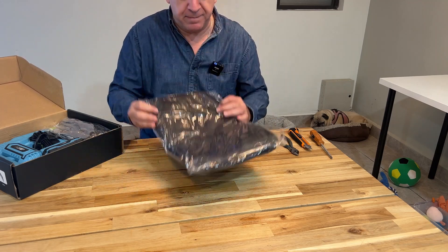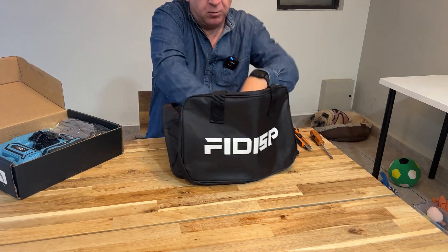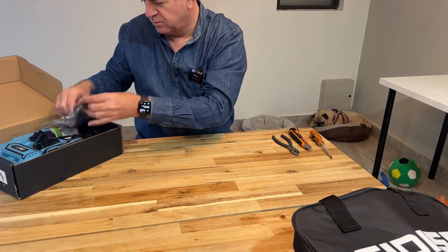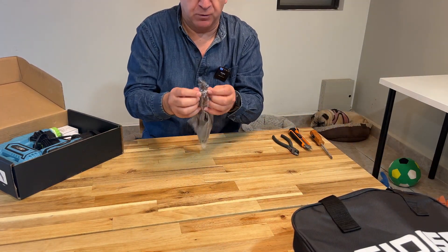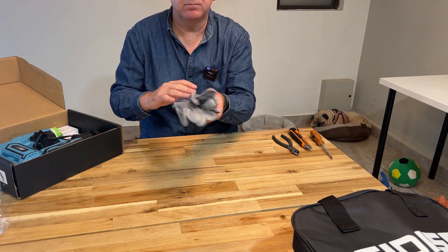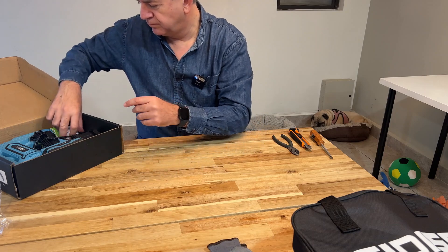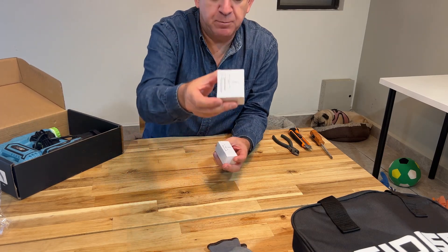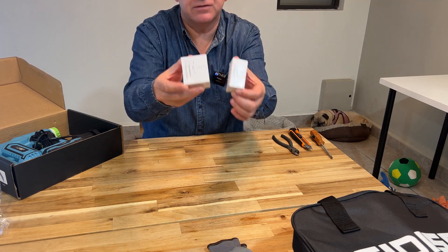You get a carrying bag where you can put all the accessories. You get some protection gloves of course, and you get some staples and nails ready to use.